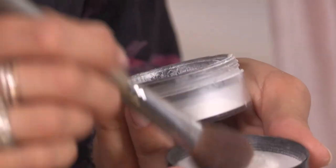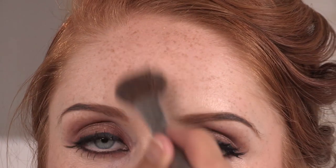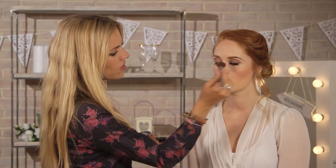Okay, so to set the makeup, I'm going to be using Prep and Prime Translucent Powder by MAC. So I'm going to apply it along the forehead, under the eyes, and around the nose. What's great about using a translucent powder is that it's really light, and it doesn't sit in the skin or on any lines.